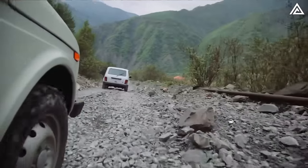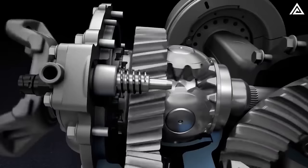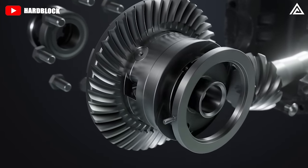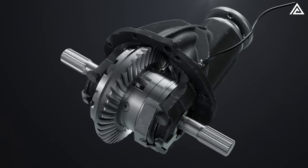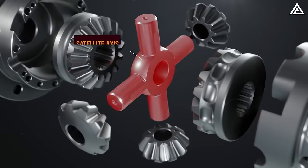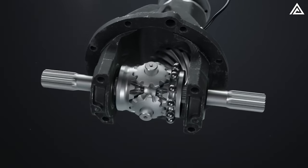This feature is invaluable for navigating challenging terrain such as mud, sand, snow, or rocky paths. Locking differentials are composed of several key components. The differential case houses the gears and locking mechanism, connecting to the driveshaft which transfers power from the engine to the differential. The ring gear receives rotational force from the pinion gear. Inside are the spider gears — smaller gears that allow wheels to rotate at different speeds, distributing torque unevenly when necessary, such as during turning.